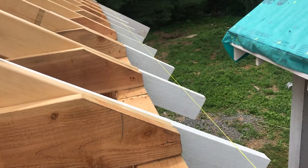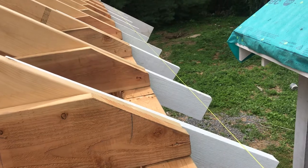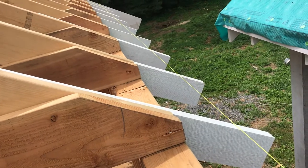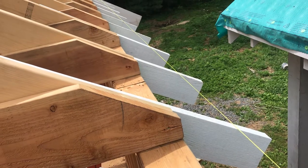Wrapping up some final details on the roof framing here. The last thing we did was get these rafter tails installed. What we've got here is two-by-six full dimension cedar that's been primed, and that will actually be the exposed rafter tails.